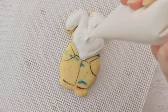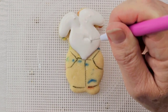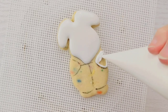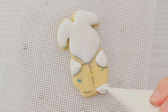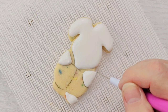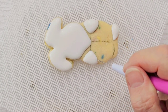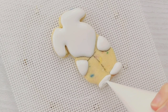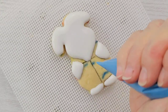I started by drawing the design on my cookie using a projector and then I'm flooding the head in with a 15-second royal icing in white. Now I'm going to do the arms and then pipe in the feet. I'm using my scribe here to smooth the icing out and get it to the edges. The scribe is really my best friend and my favorite cookie decorating tool — it helps me get my icing so smooth, pop the air bubbles, and get it into all those tiny corners.